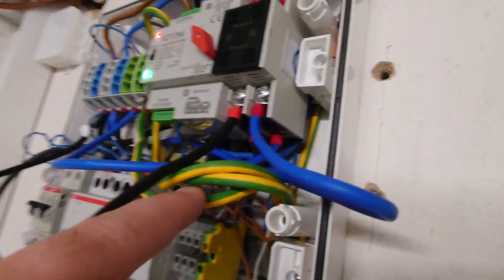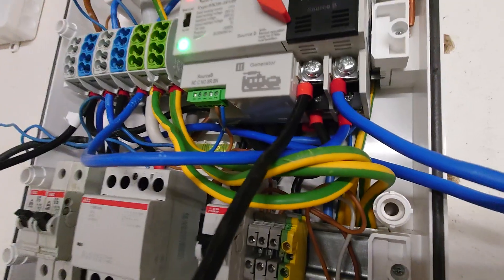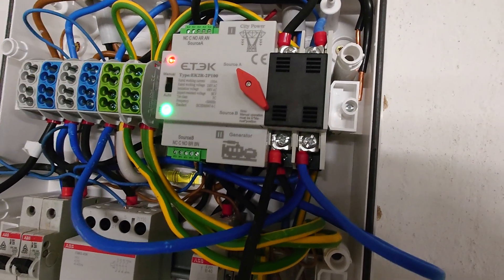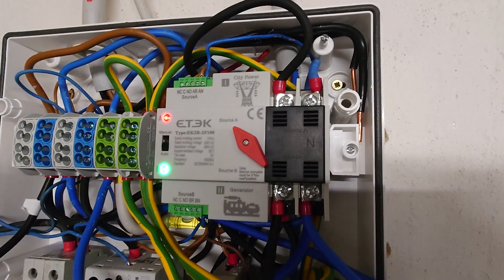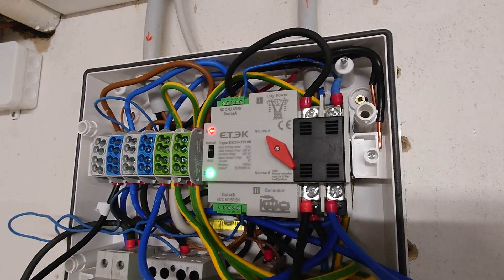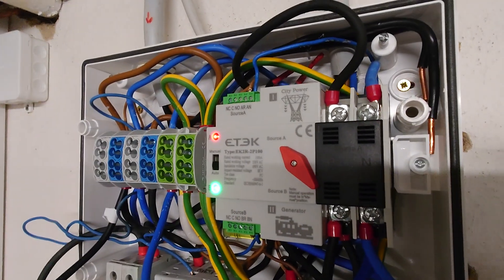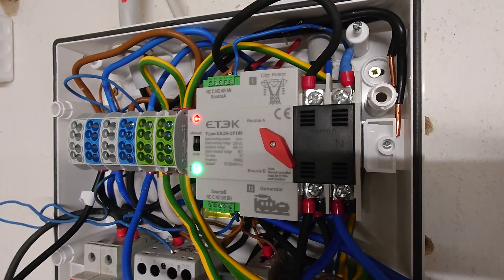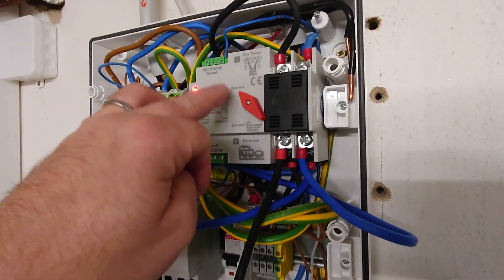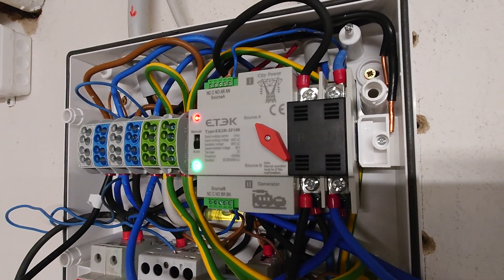Then you have a third pair of poles down here — this is the output. So what does this transfer switch do? It makes it possible to switch within a few milliseconds from one source to the other. I've tried that over the last two or three days several times and it's doing a really good job. It can switch from one source to the other even if those sources are not synchronized — it does a very decent job.